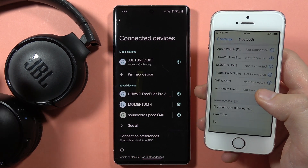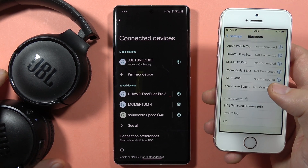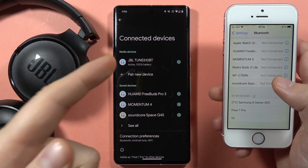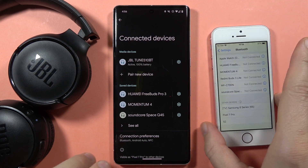Hey, you can connect your JBL Tune 510 with two devices at the same time. First, you have to be connected with the first device, like in my case, and to activate the second pairing you have to grab your headphones and use the two-button combination.